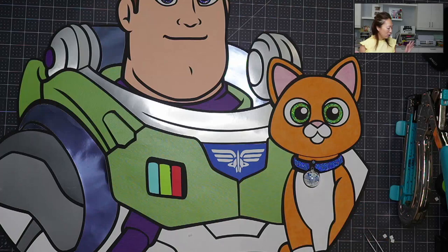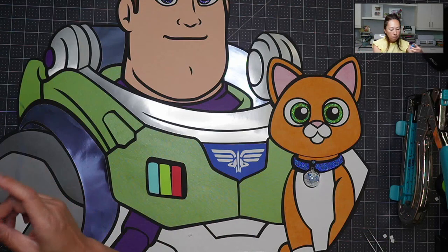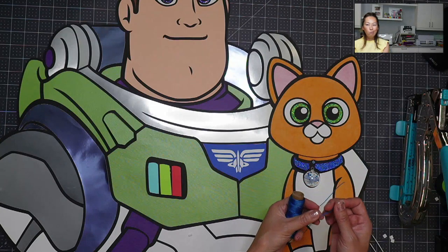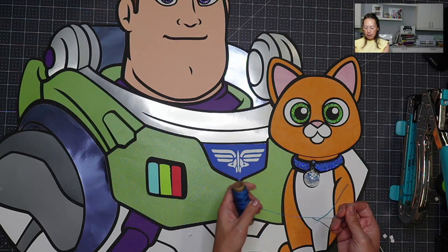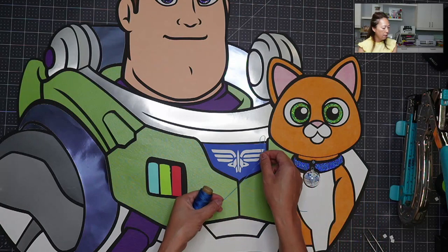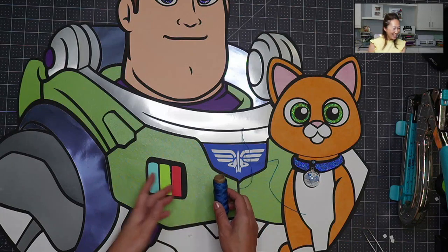Oh my gosh, so stinking cute. I'm thinking of using this — it's just embroidery floss. So it's kind of thick, it's not going to fall apart. I'm just going to cut this off and wing it, like I always do.